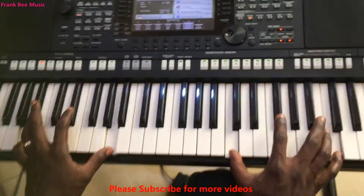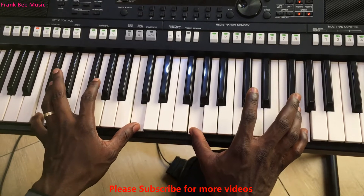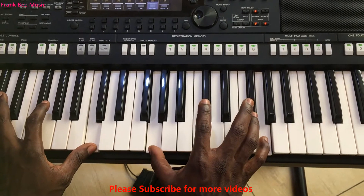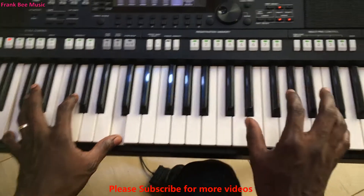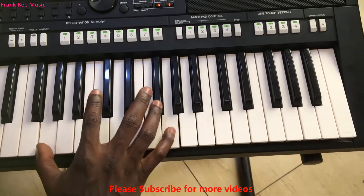Okay, now the next chord. Left hand plays C, C octave; right hand plays G, G octave. Then you maintain the chord at the left hand whilst the right hand moves to E, E octave. So it's like this.